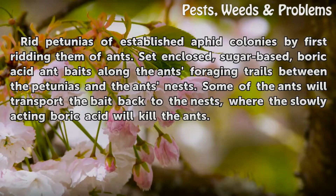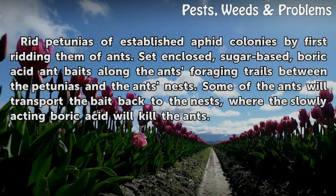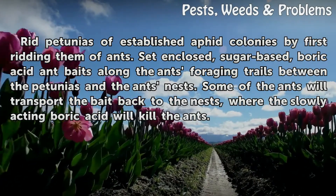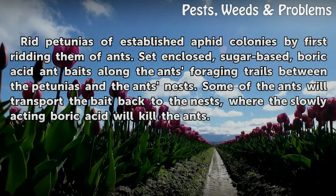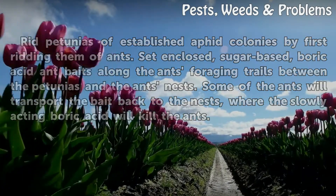Rid petunias of established aphid colonies by first ridding them of ants. Set enclosed, sugar-based, boric acid ant baits along the ants' foraging trails between the petunias and the ants' nests. Some of the ants will transport the bait back to the nests, where the slowly acting boric acid will kill the ants.